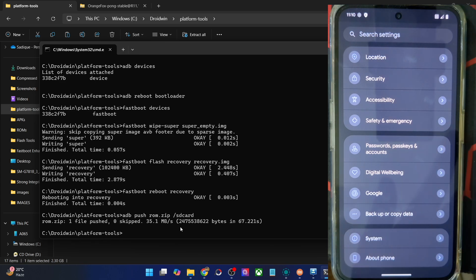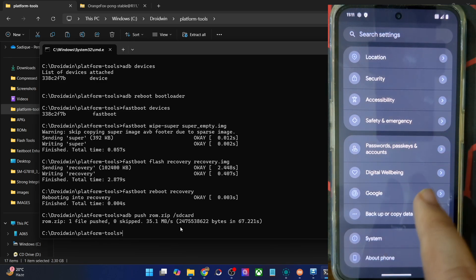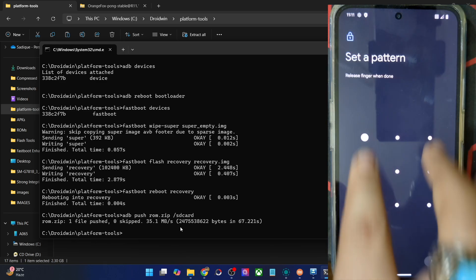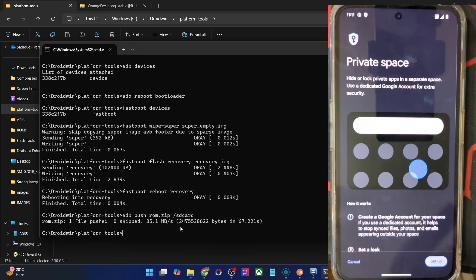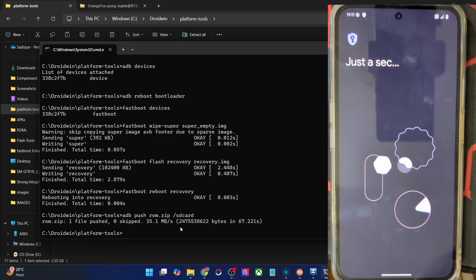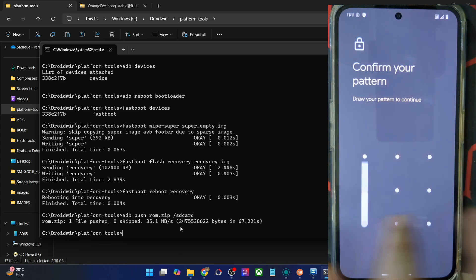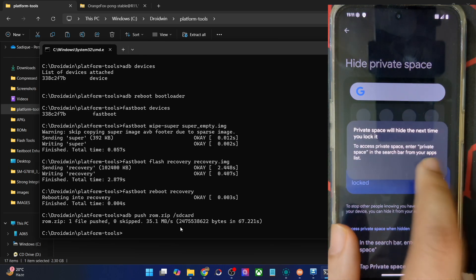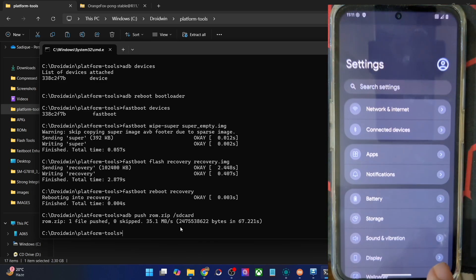Private Space is also one of the Android 15 features. It should be in Security and Privacy. First, you have to set up a screen lock — any will do. After that you can set up a private space. You may use the same lock screen or choose a new lock pattern for the private space. The private space is now set up and you can easily add the required apps and access them as needed. You even have the option to hide the private space from the app drawer. Go to Settings, hide the private space, tap Got It, go back, and lock it — and now it's gone from the app drawer.